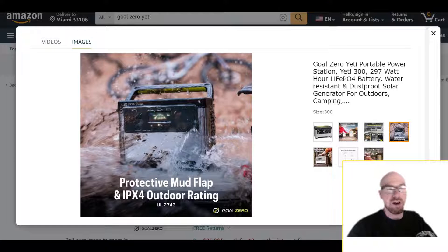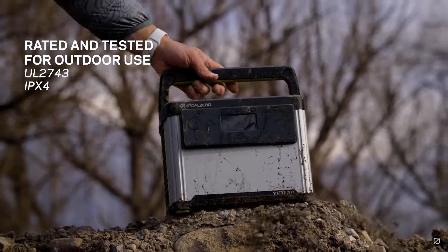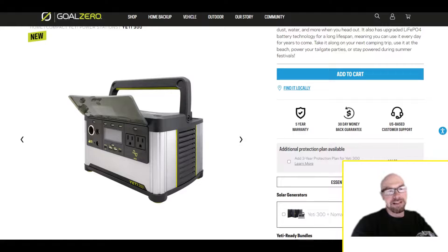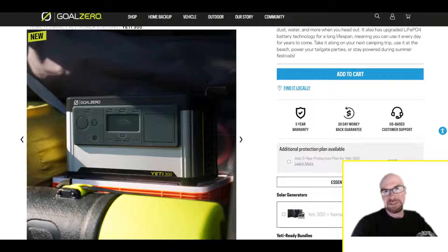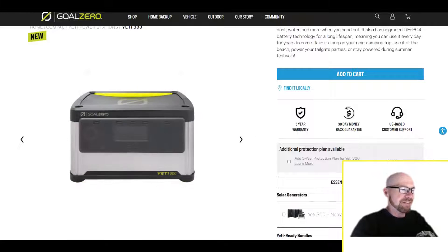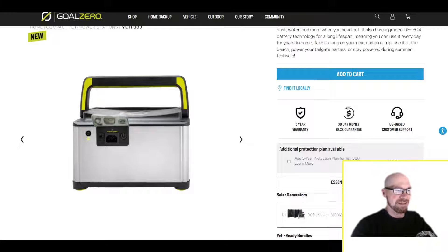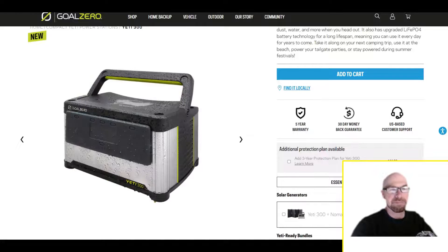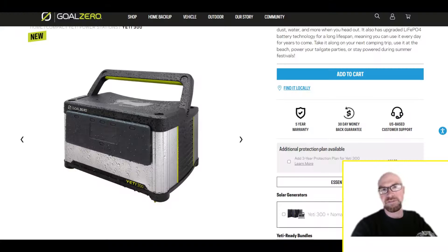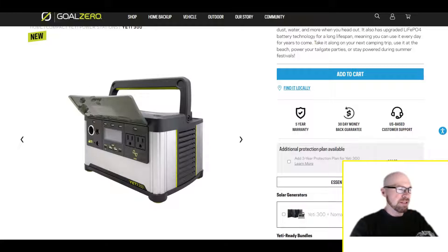This is interesting because they've gone the route of IPX4 rated, so that's water resistant — not waterproof. You can see that flap comes down and when it's in the down position it covers all the ports. Even when it's up, rain generally comes from above so it still helps. There's also a flap on the back for the input ports. The cooling vents on the side have a shingled design, mostly to prevent water from above getting into the unit.